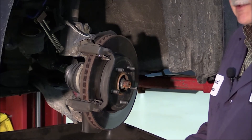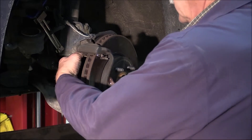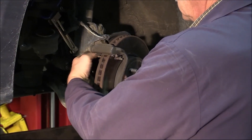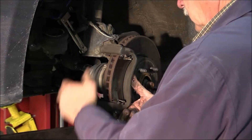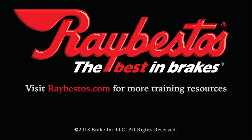We've already removed the brake pads. The next step would be removing the caliper bracket and the rotor.